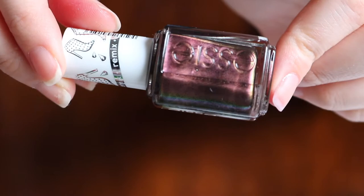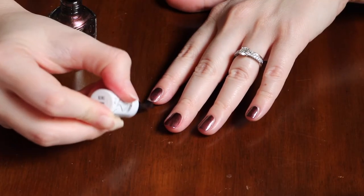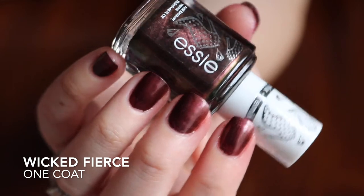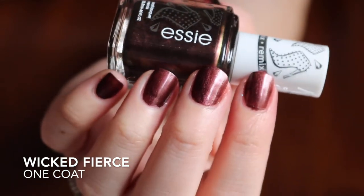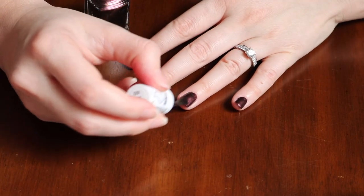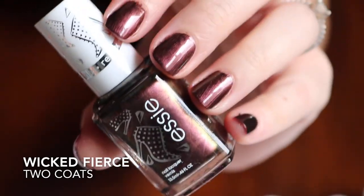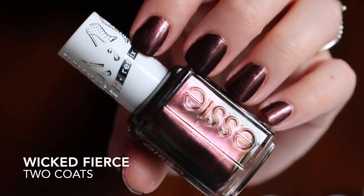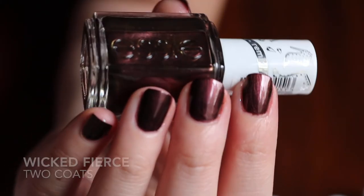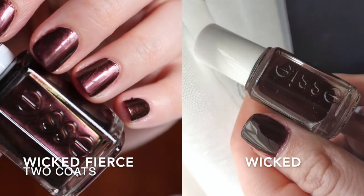Last but not least, we have Wicked Fierce, which is supposed to be a remix of Wicked. Wicked Fierce is a deep dark black and red nail polish with a mysterious duochrome finish, so it is on the shimmery side as well. Wicked is a deep dark black and red nail polish, which is a cream — so the only difference they added was the duochrome, but it is the same exact color. Wicked to me seems more of a burgundy than a red, but it is a beautiful fall color. Here are both of them side by side so you can get an idea of what both were like.